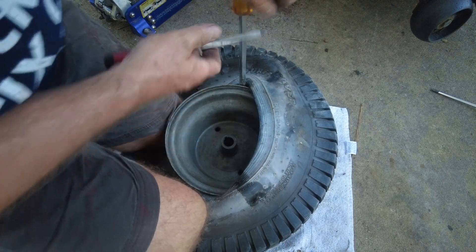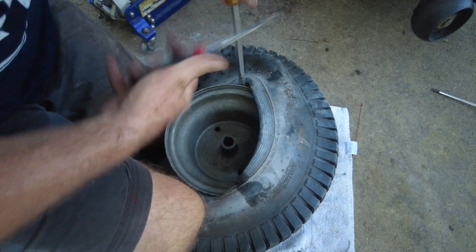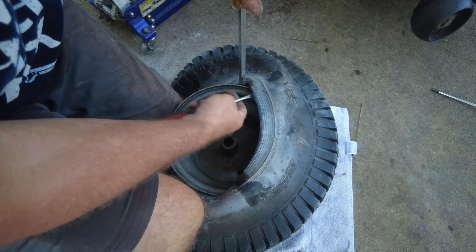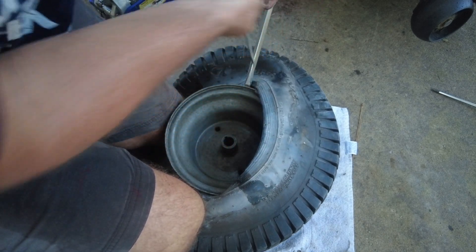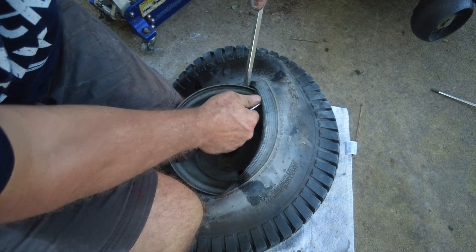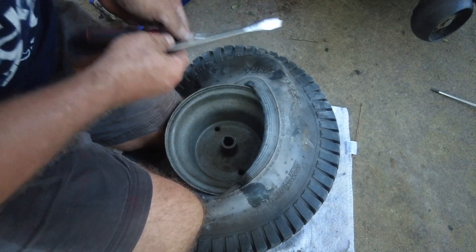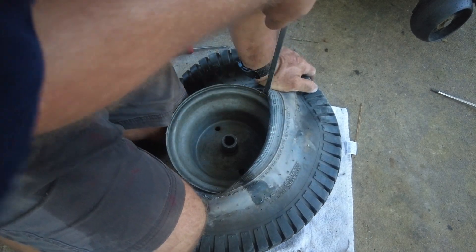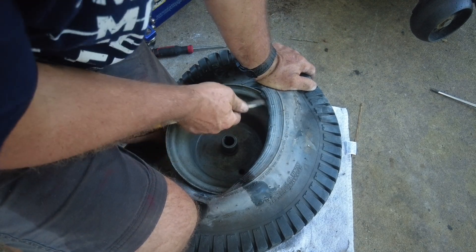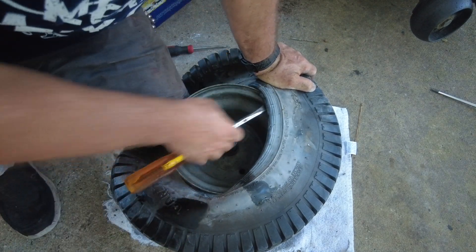It's also a lot easier when you're just replacing the tire as opposed to putting a tube inside of it, because if you're putting a tube inside the tire you've really got to be careful where the screwdrivers are going. It's really frustrating when you put a tube in a tire, blow it up, and find out you've poked a hole in it — then you've got to take the tire back off the rim and put another tube on. Talk about doing the same work twice.